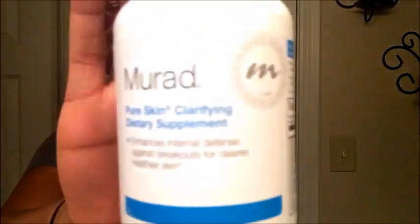Once I realized this Murad stuff is really working and I'm not wasting my money, I went ahead and got the vitamins. The vitamins were about $30 as well — they didn't come in a trial, which is why I didn't buy them the first time, but once I liked the product I went for it.